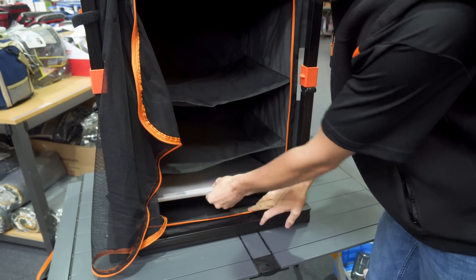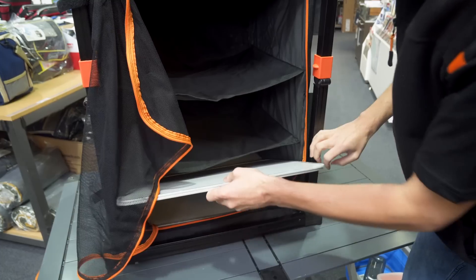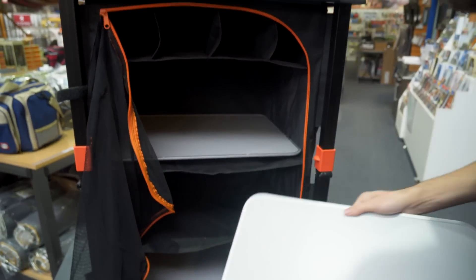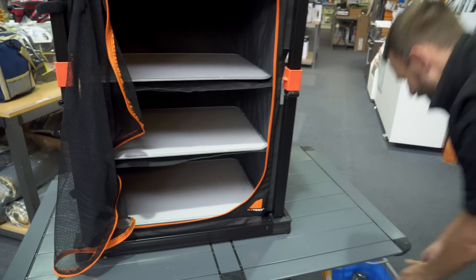So you've got the three shelves in here — I'm only going to pull two out and leave one down the bottom. You pull the two out, slide one in at the top, one into the middle, and away you go.